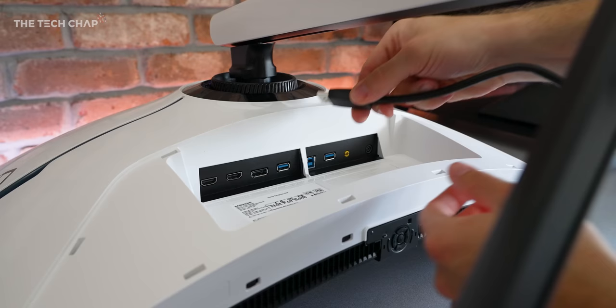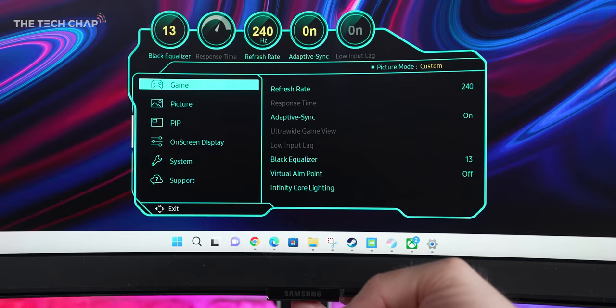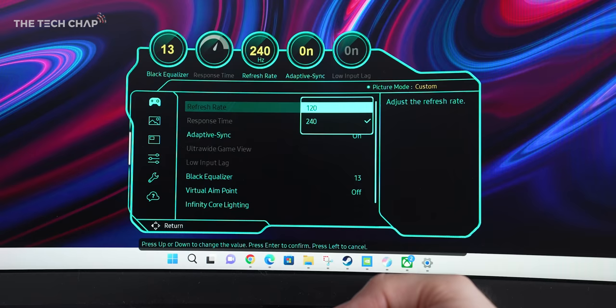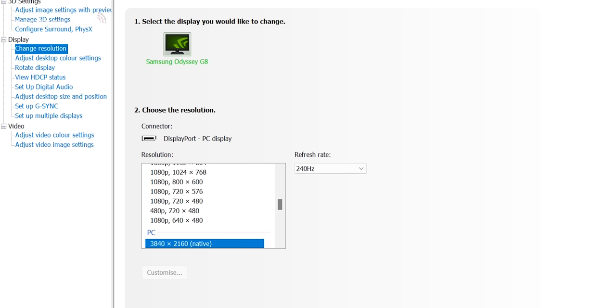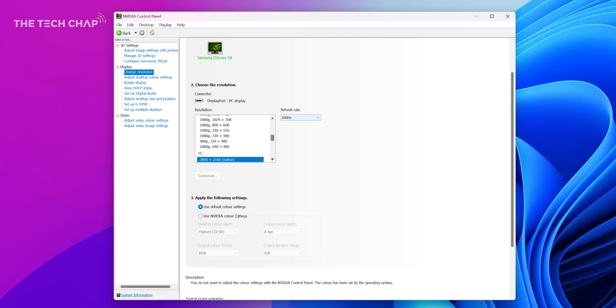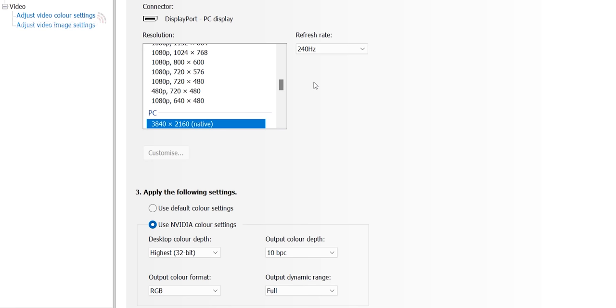Bear in mind, though, that to max this out, you do need to use the DisplayPort. It is still 1.4, as monitors with the new DP2 spec aren't out yet. So presumably, this is using DSC or Display Stream Compression to give us enough bandwidth, as at the moment, 1.4 doesn't technically support 4K 240. But here we are. And also, I was able to manually change the color depth from 8 to 10-bit in the NVIDIA control panel settings, although I reckon this is still going to be 8-bit plus FRC.